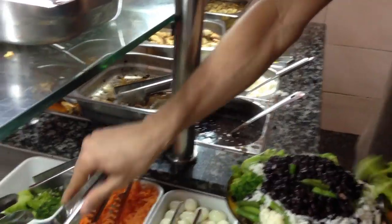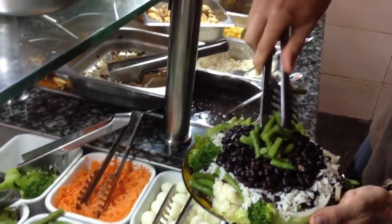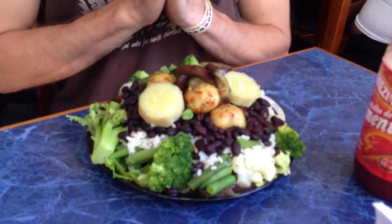Once you've done that, you can go back and put on your meat. If you're a meat eater, you can also add more vegetables — this will just help you build this pyramid of food.